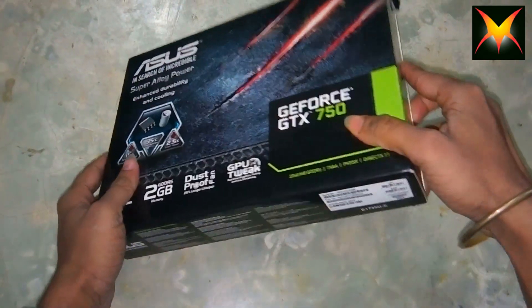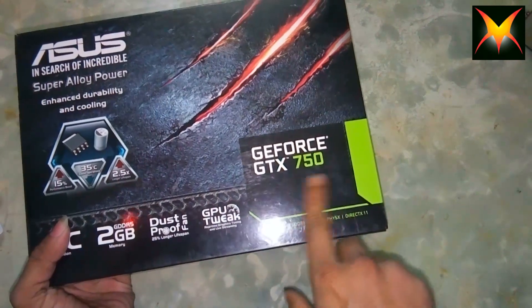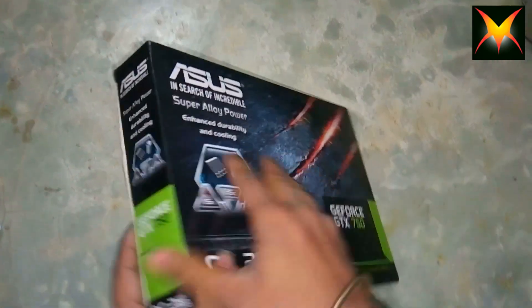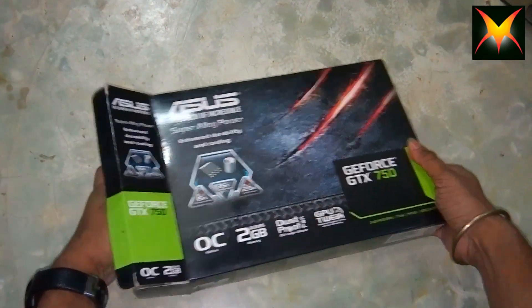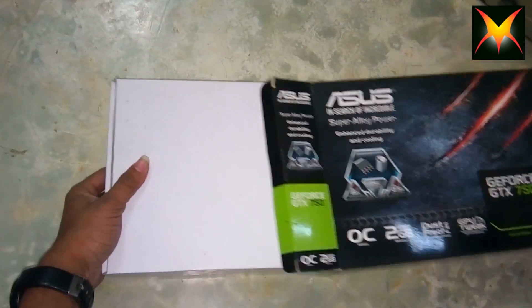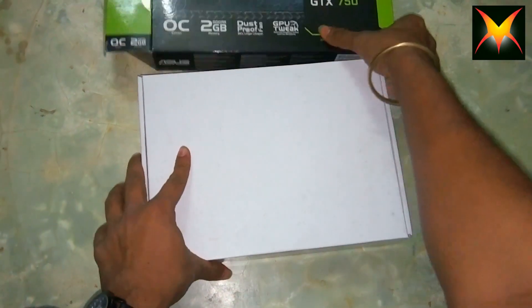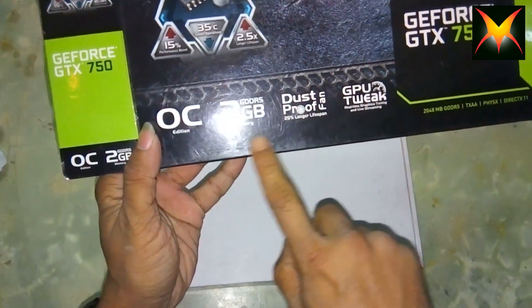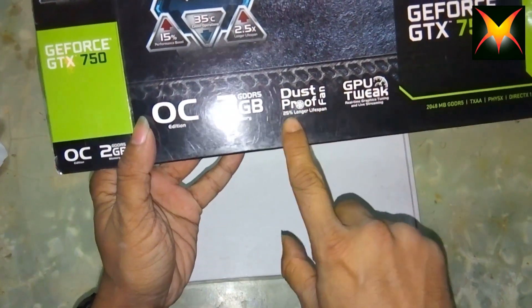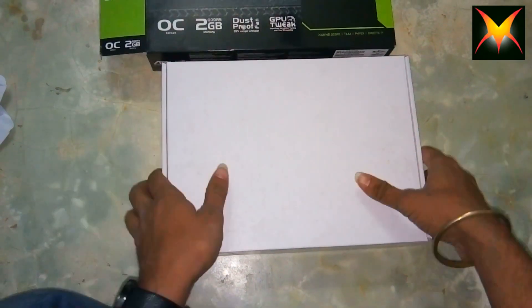Hello everyone, this is Pavel and today I'm going to unbox a GeForce GTX 750 graphics card which is 2 gigabytes, and which is really amazing. So let's get started. This graphics card is really amazing for your gaming PC if you want to add a graphics card. This is a GDDR5 2 gigabytes with a dustproof fan, which is really cool — 25% larger — and a GPU Tweak.